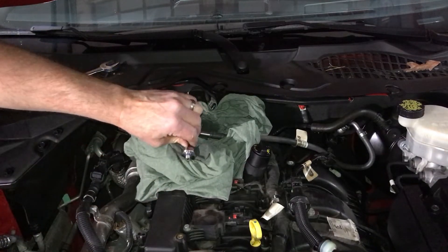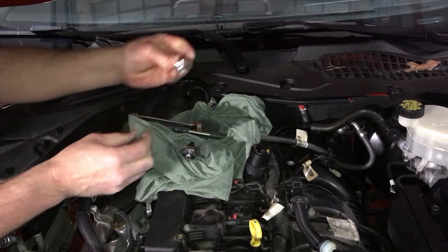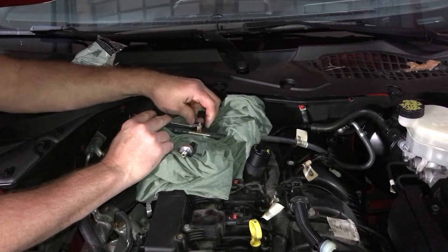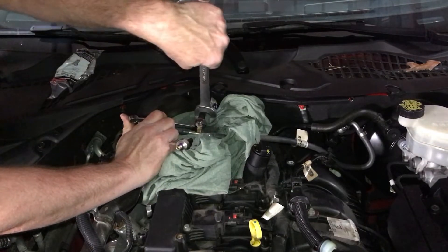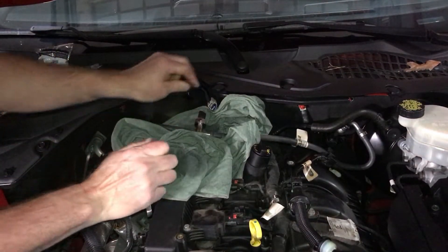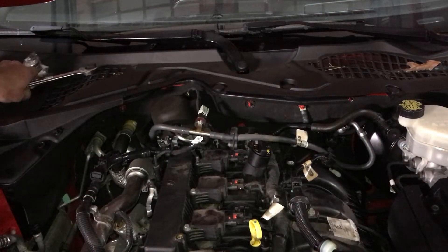There's the old sensor. Grab your new one. It's got an O-ring on it so there's no sealant needed. I don't know the exact torque spec, so I'm just going to crank it down. Hook the connector back up — it'll be in a slightly different position — and we'll start it up and try it.